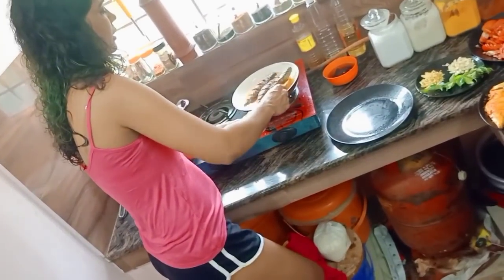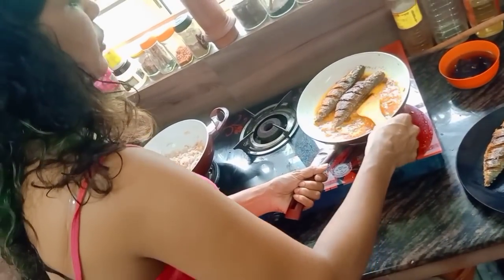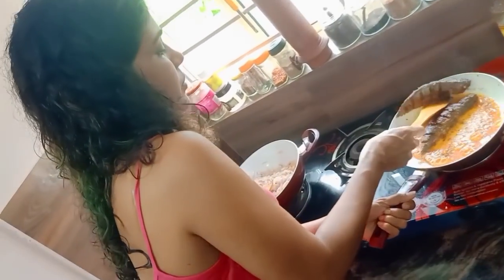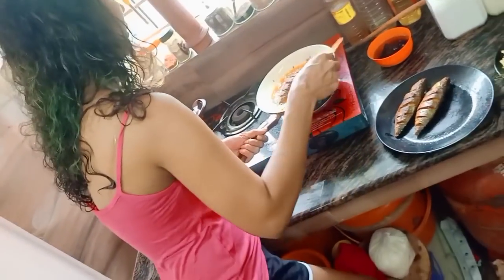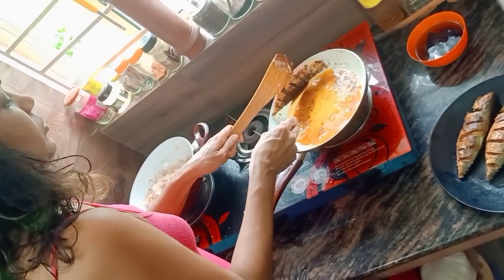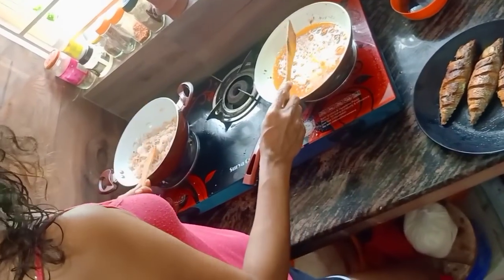We have to make it there. Then we'll add 1 gram of sugar. I'll add 1 gram of sugar.